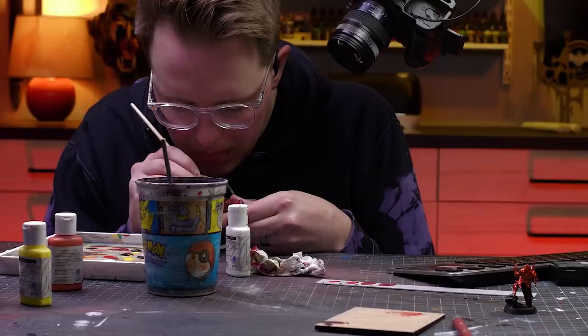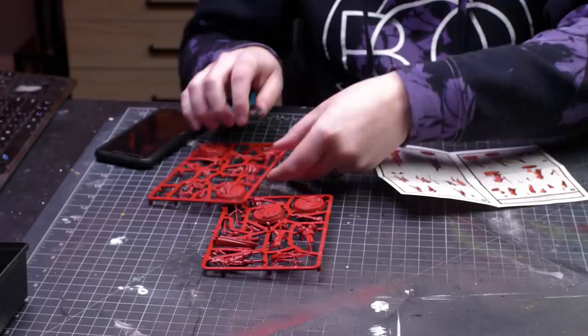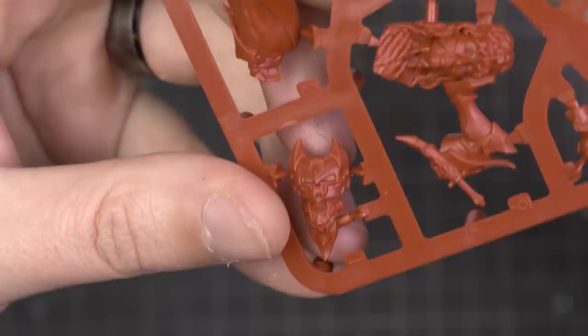Today we're going to prep a test model, snap a photo, and try to replicate the photo one for one on another mini. Sounds easy but I'm sure it won't be. I don't fully know what I'm going to discover during this process — it's kind of one of those 'this sounds fun, let's see what happens' situations. So let's do just that and start by prepping the mini.